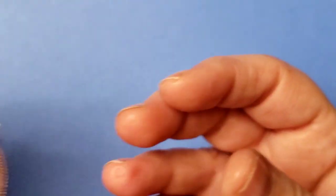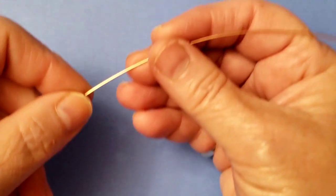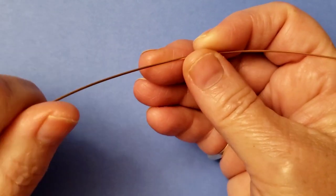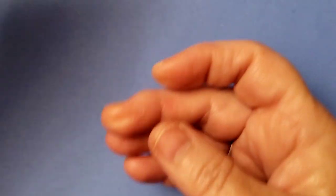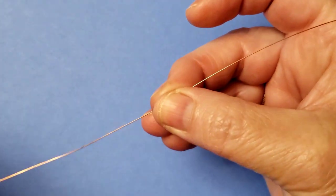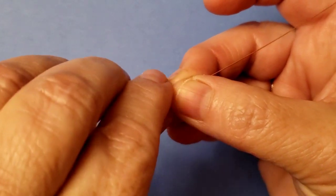To make this pendant you're going to need 20 gauge wire - three pieces 18 inches long and one piece 12 inches long. You're also going to need 28 gauge weaving wire, and you're going to need seven and a half feet of it to do your weaving.